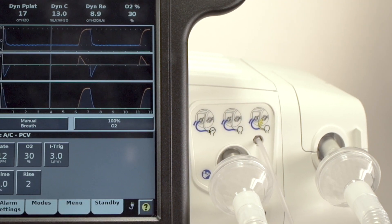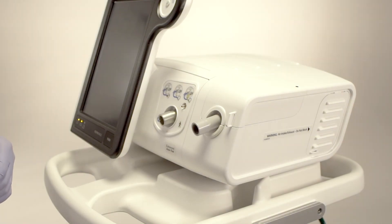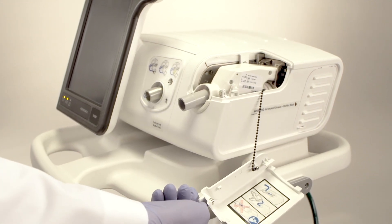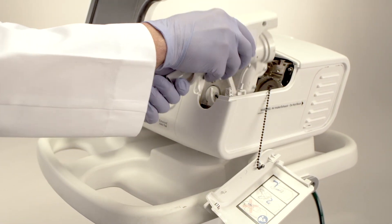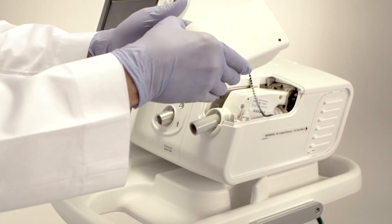The exhalation limb of the dual-limb circuit connects to the inlet port of the expiratory system, or ESIS, cartridge. This component houses the exhalation flow sensor and diaphragm for interfacing with the V680's active exhalation valve. If desired, the ESIS cartridge can be removed and then cleaned and disinfected, or cleaned and sterilized by autoclaving. It is accessed via a removable cover. While standing in front of the ventilator, grasp the tab and slide the cover forward to access the ESIS cartridge. The cover is tethered with a light chain for safety, and the cartridge easily snaps in and out for cleaning and replacement. The cover must be replaced for the V680 to operate.